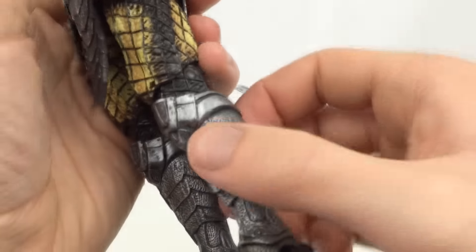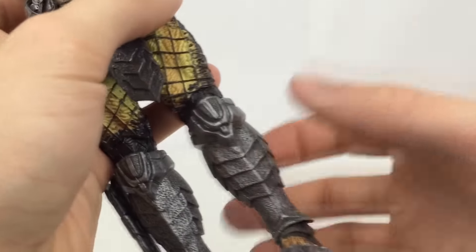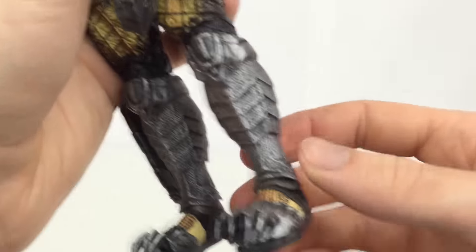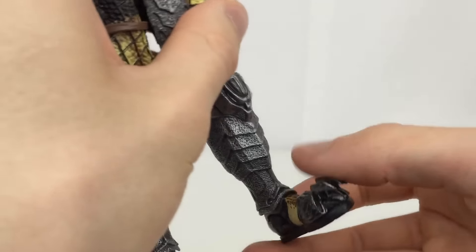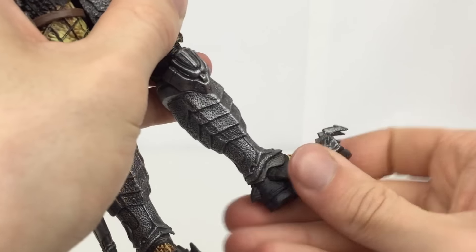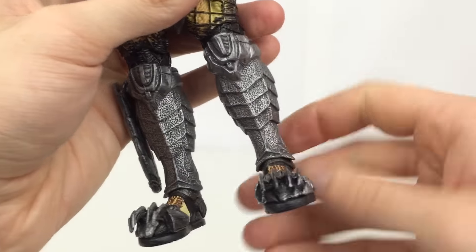The shin armour is actually a rubber flexible shroud around the inner leg, so it moves, which means the foot can still move up and down inside the joint, and left and right, with a bit of pivot there as well.